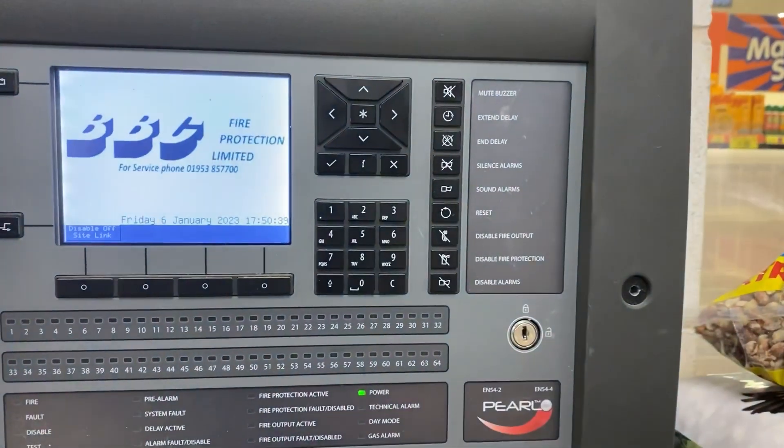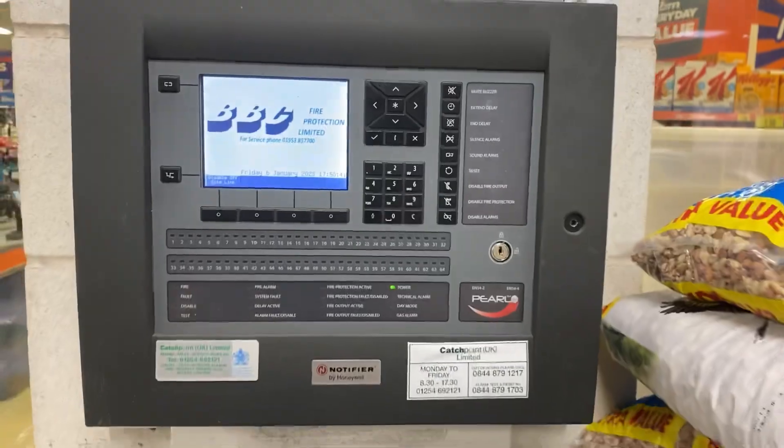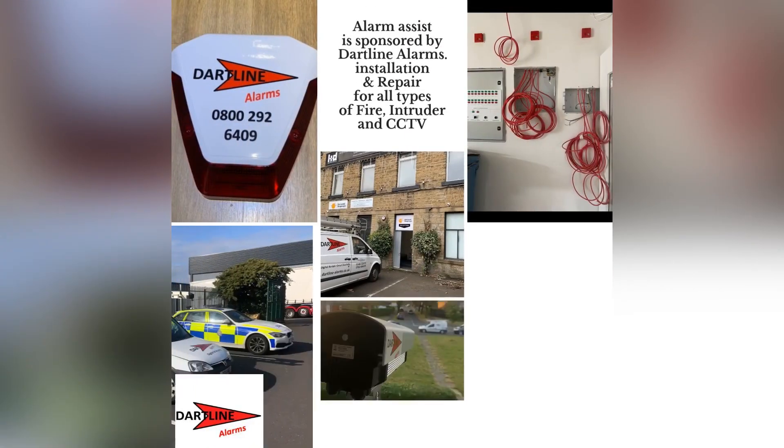Once that's done, you can press Exit or simply remove the key. As you can see, it has gone back to a blank screen. That's it — thank you for watching, please like and subscribe.